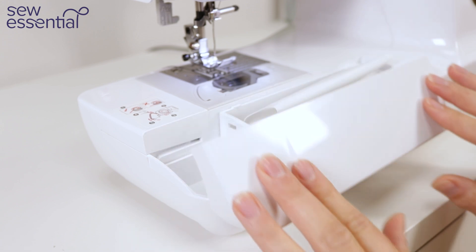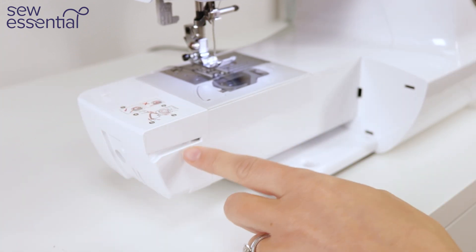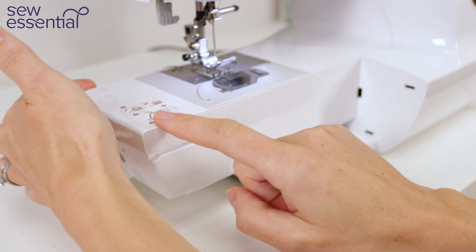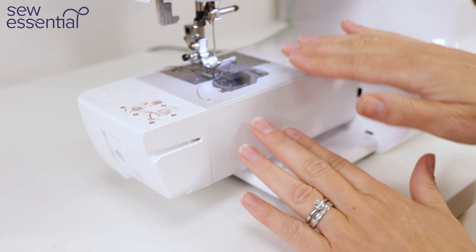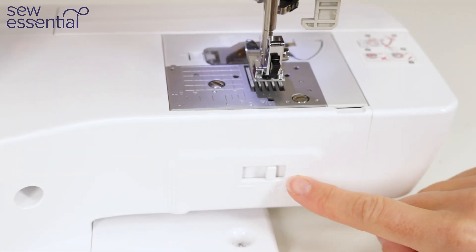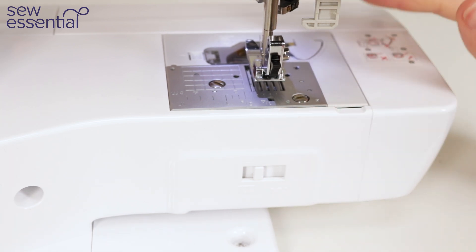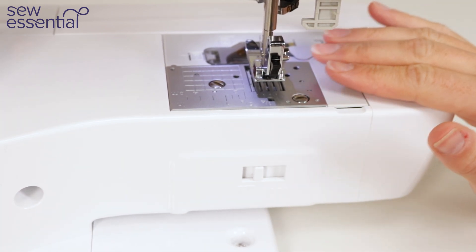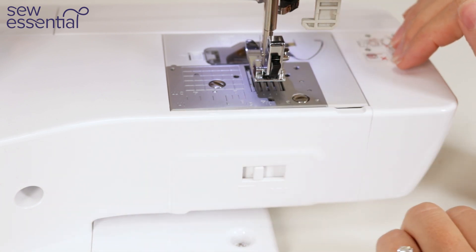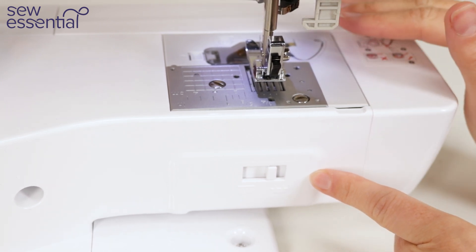There's a handy accessory tray for storing spare bobbins and feet, and this can be removed to create a free arm, which is great when you're sewing in the round on things like cuffs, necklines or sleeves — you can slide the fabric over the end of the machine and it makes it so much easier to work with. At the back of the machine there's a switch you can slide across to disengage the feed dogs, dropping them below the needle plate. This allows you to sew with free motion embroidery, effectively drawing with your thread, because you can move the fabric in any direction as you sew. To re-engage the feed dogs, move the slider across and turn the hand wheel towards you or start sewing in the usual way.